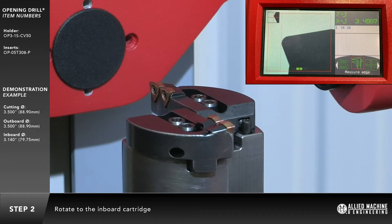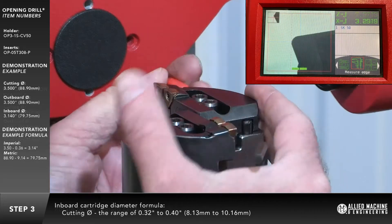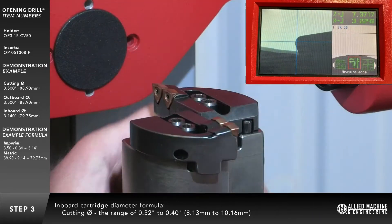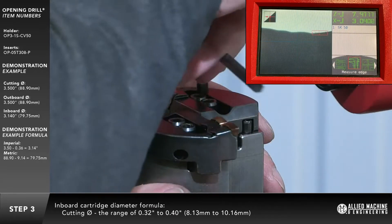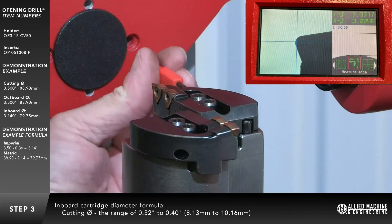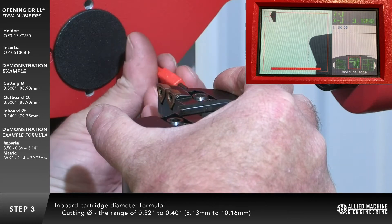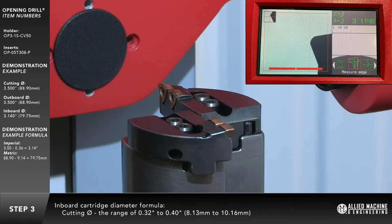Rotate to the inboard cartridge. Use the following formula for calculating the inboard cartridge diameter: heading diameter minus a range of 320 to 400 thousandths of an inch (in metric, 8.13 to 10.16 millimeters). If measured radially, subtract 160 to 200 thousandths of an inch (in metric, 4.06 to 5.08 millimeters).